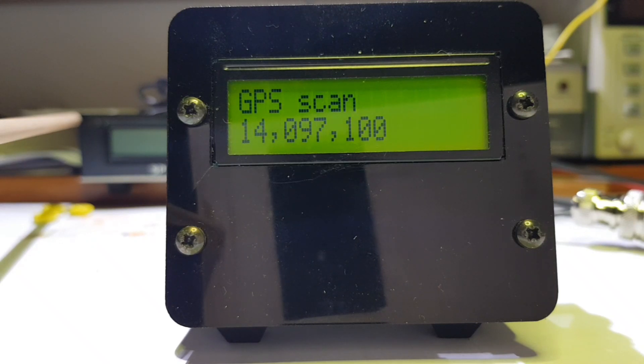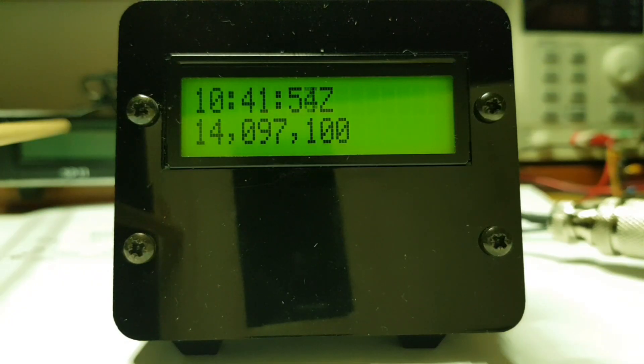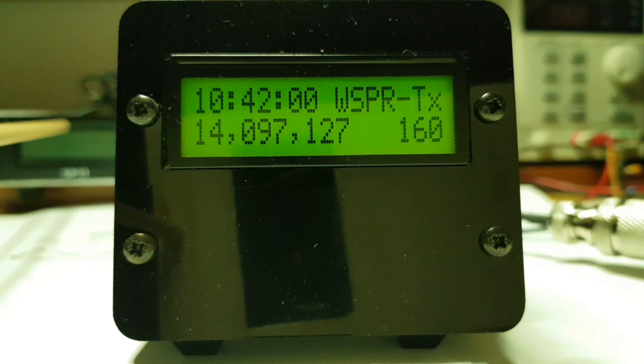Powering it up starts the GPS scan. WSPR beacons transmit on the even minute, but they don't transmit every even minute. On this occasion my beacon decided to transmit, so now it's running through its sequence of tones. The frequency on the second line is updated to show the actual randomly selected frequency within the 200 Hz WSPR window for this transmission.